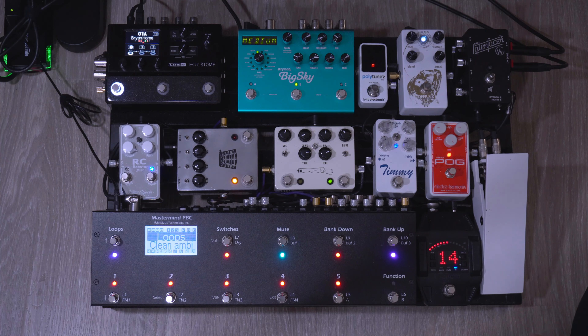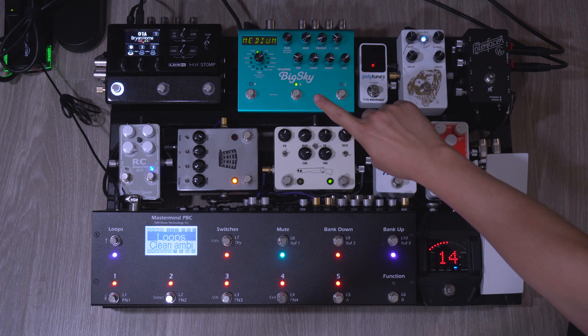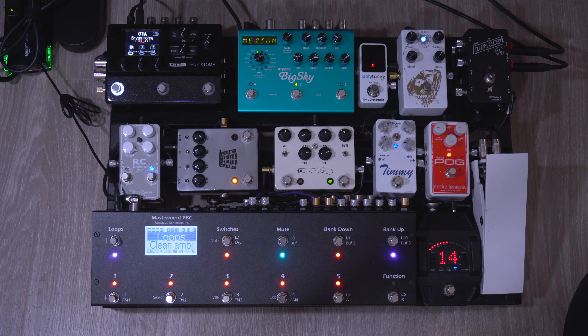For my typical go-to worship tone settings, I just stay on B for my Big Sky which is on the Bloom setting. On the HX Stomp I just stay on Snapshot 1. In the HX Stomp I also have two cabs running stereo with one amp which is the AC30 FON. I'm not running any IRs just because I never felt like I absolutely needed them. From here I pretty much toggle between the different gains just to get my gain stages.